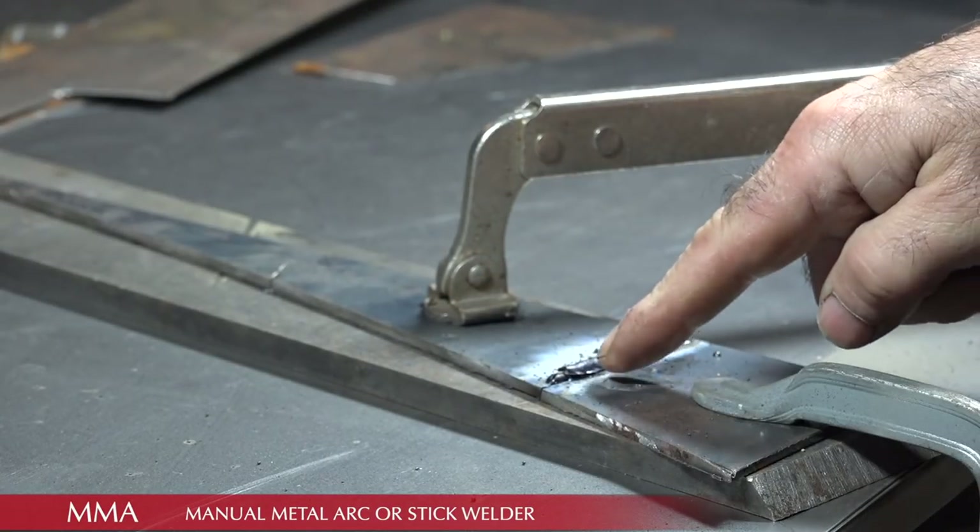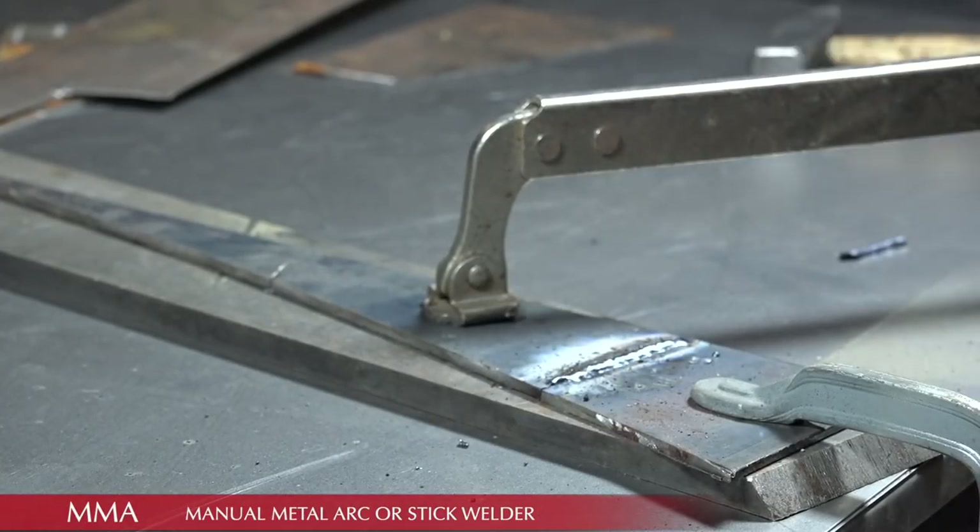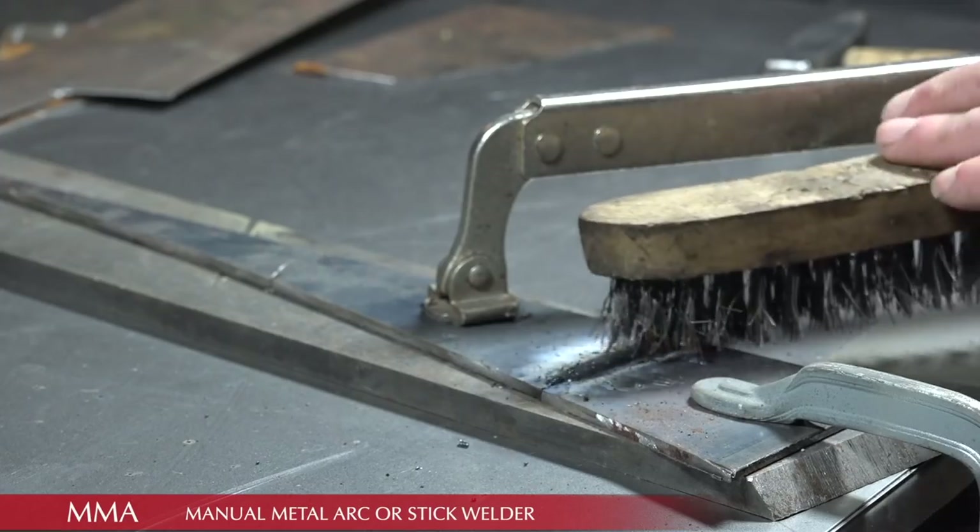Now on the top you can see the slag on it, which you need to knock off. And that is the final weld.